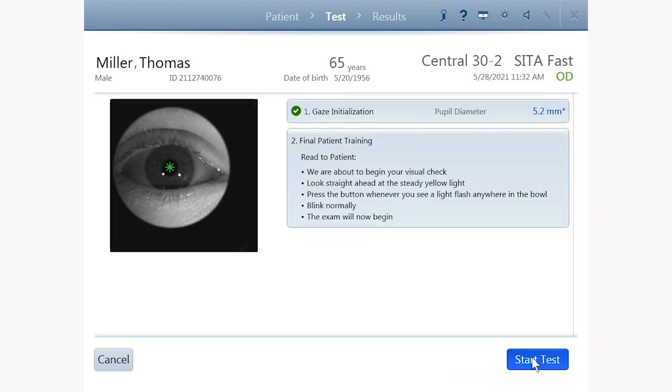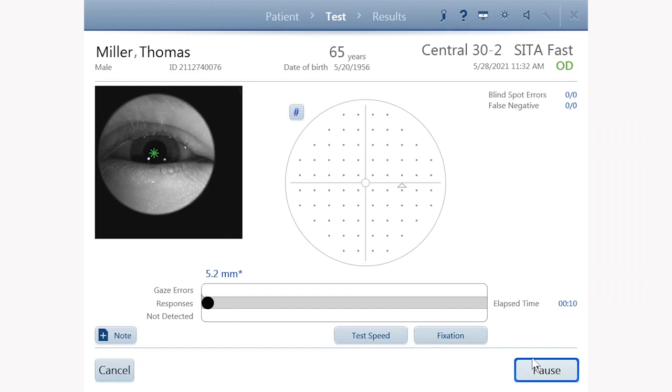Use the start test button to begin the test. Thank you for watching.